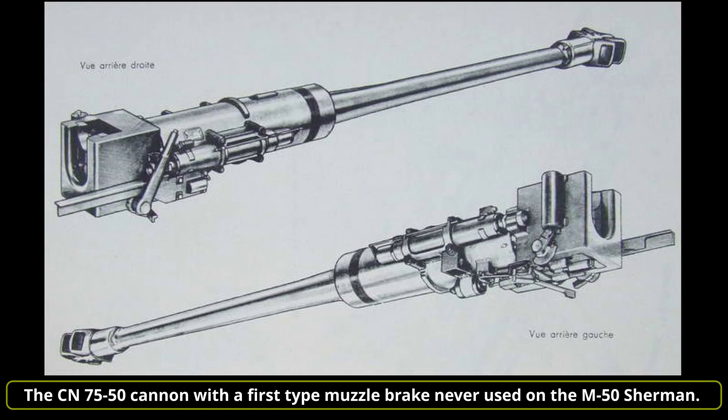The cannon of the M50 was the same as that of the AMX 13/75 — the CN 75-50, also known as the 75 SA-50 L/61.5. It could reach a firing rate of 10 rounds per minute, with a muzzle velocity of 1000 metres per second with armor-piercing rounds. The Israelis did not want to install the AMX 13 autoloader on their Shermans, believing it to be unreliable and taking up too much turret space. Above the cannon there was a large searchlight for night operations, but due to its size it was easily damaged by light weapons fire and was often not mounted.